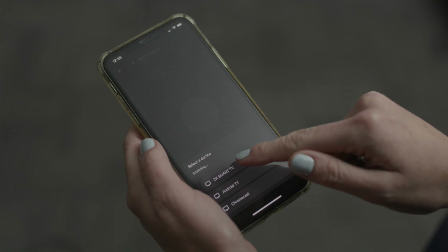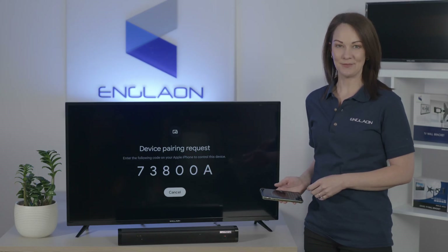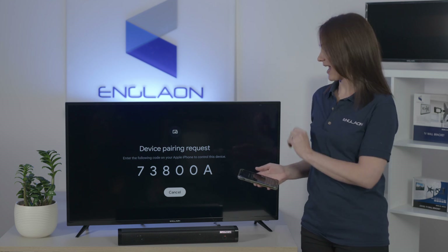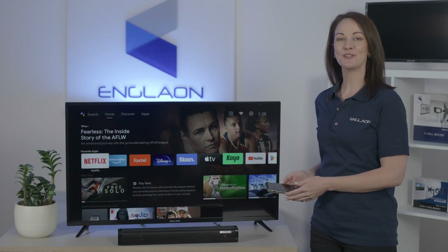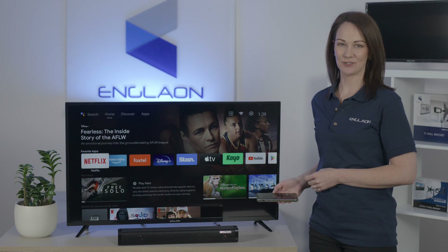Now choose your TV when it appears on the list. Then it'll ask for a pairing code. You need to enter the code on your smartphone that's on your TV and then tap pair. Once paired, you can use your smartphone as a remote to navigate your Englund Android TV.